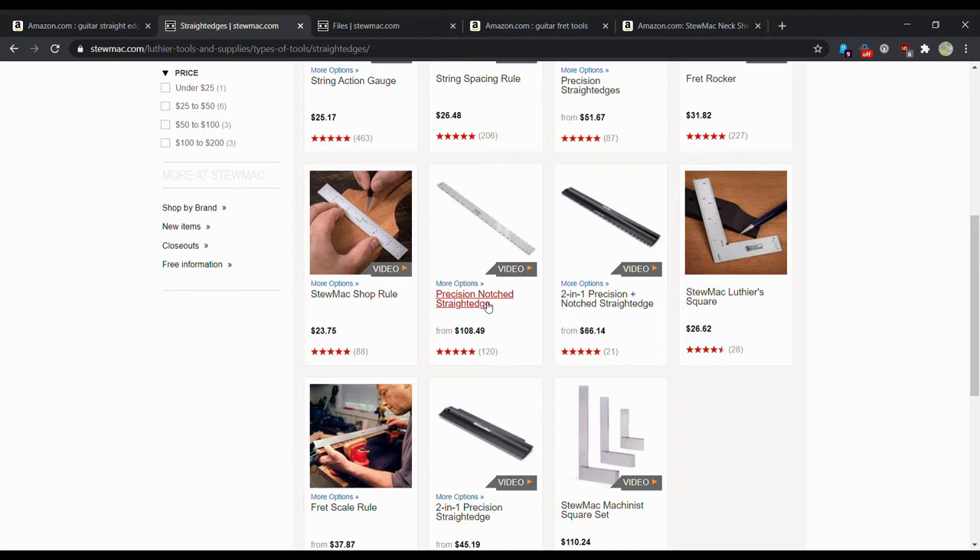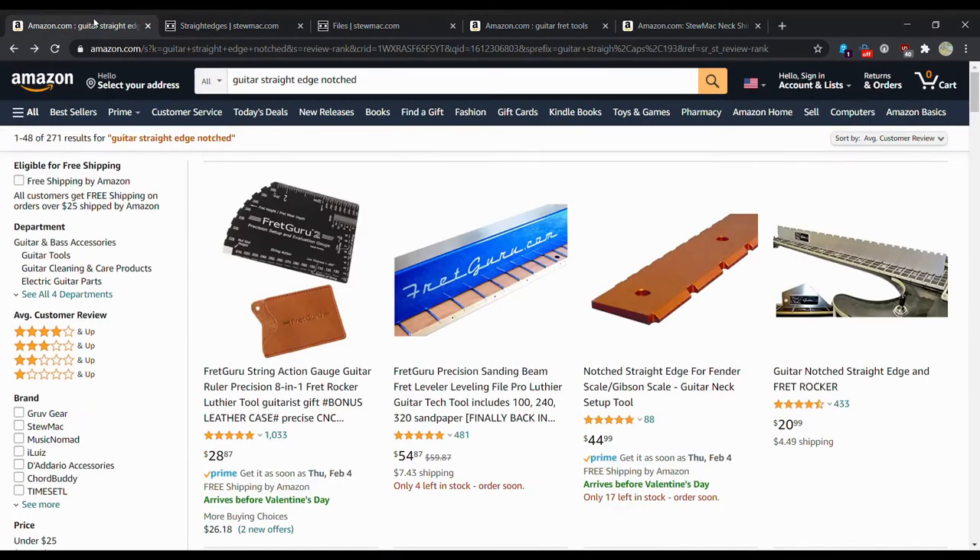Their straight edge — a tool you put on the guitar neck to see how straight the neck is — is something I've been wanting to buy to see how my necks actually are and get my action a little bit lower. You do not need to spend $108 on this thing. It's basically a glorified ruler with chunks cut out of it. If you're a luthier who can write it off on taxes, go for it, but otherwise there are plenty of options on Amazon at a fraction of the price.